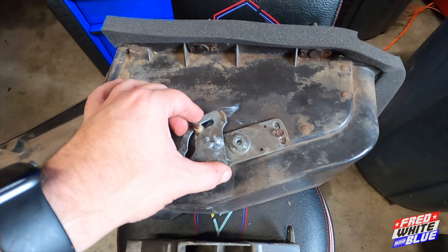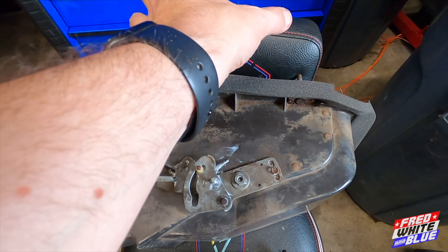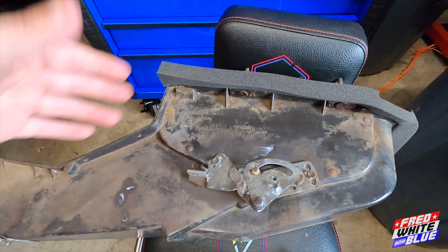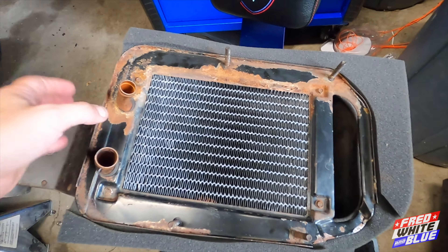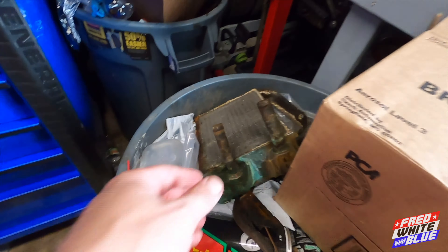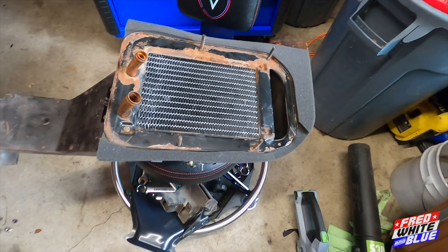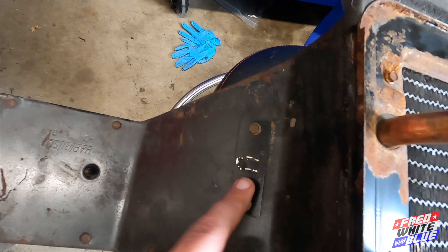Up here, I'm pretty sure this diverts air either through the heater core or bypasses it. We got all this situated, got the heater box out, got the old heater core out — you can see it's seen better days. New heater core is in, new seals are in, and a new resistor right there. We are good to go.